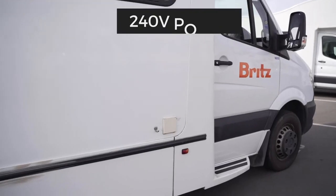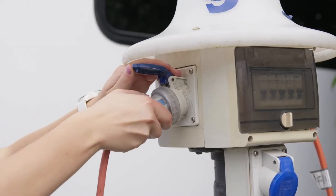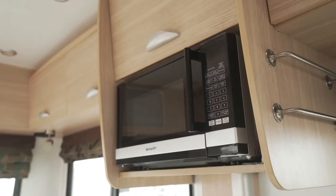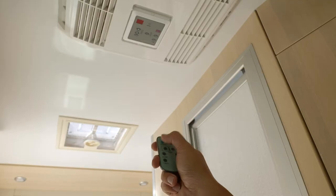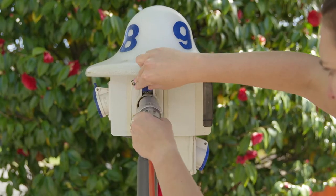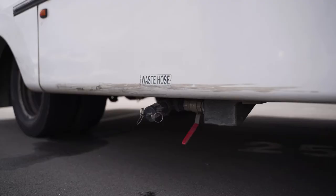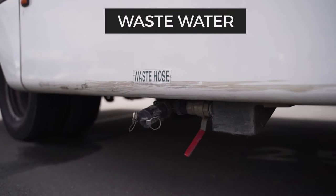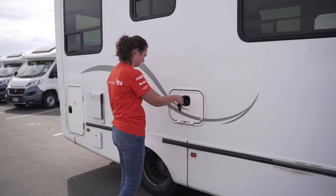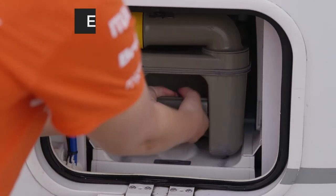Moving outside, here is the power inlet to plug into 240 volt power at a campsite. This is needed to use the microwave and internal power points. It also supplies power to the reverse cycle air conditioning in Australian campers. Plugging into power will charge the 12 volt house battery. The wastewater outlet is here. The hose to empty the tank is in the camper's storage locker. Next is the compartment where you can access the toilet cassette to empty it into an authorised dump station.